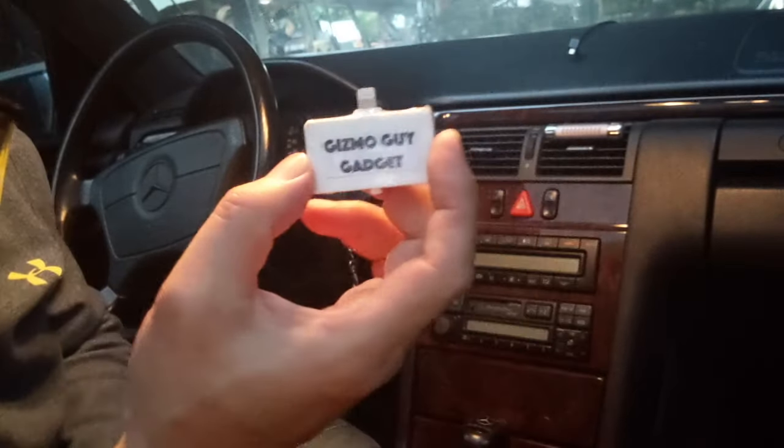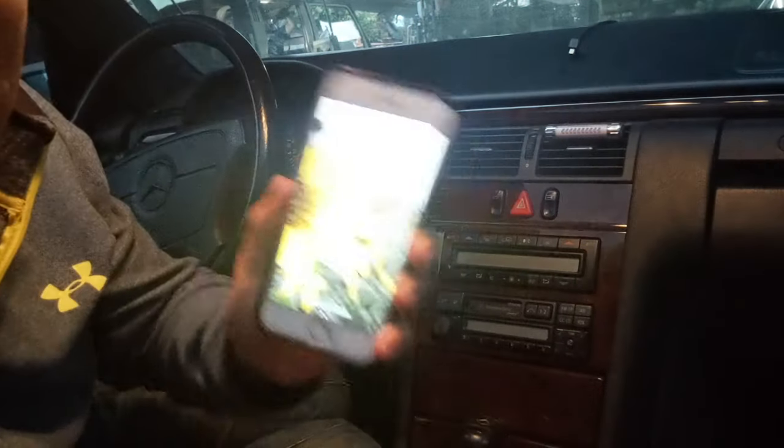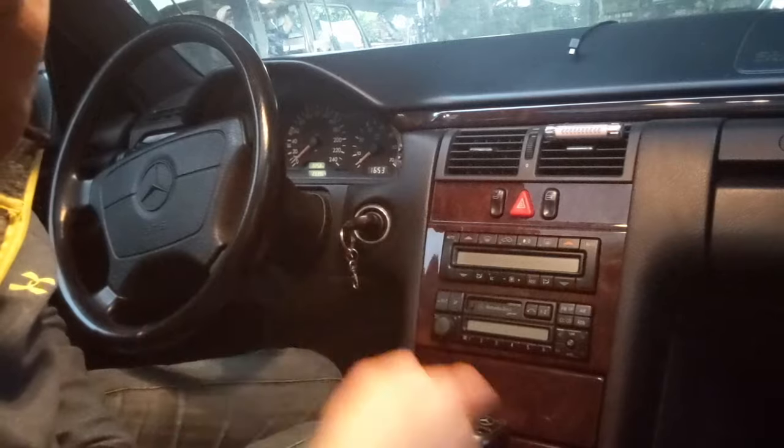Hi, this is Wesley. Today I'm going to show you how you can use my gadget to play YouTube music from your phone, from your iPhone, right through your older car radio.